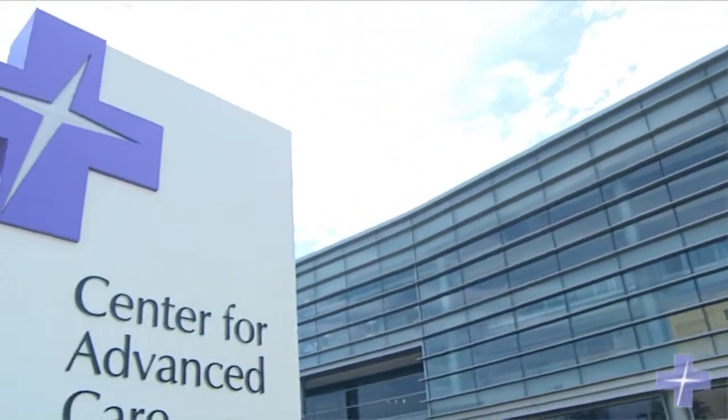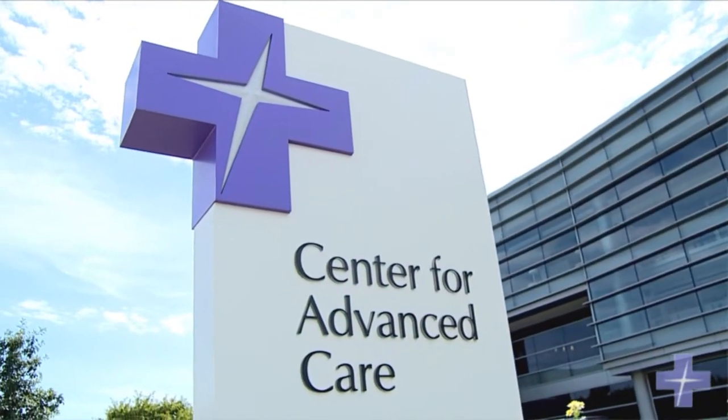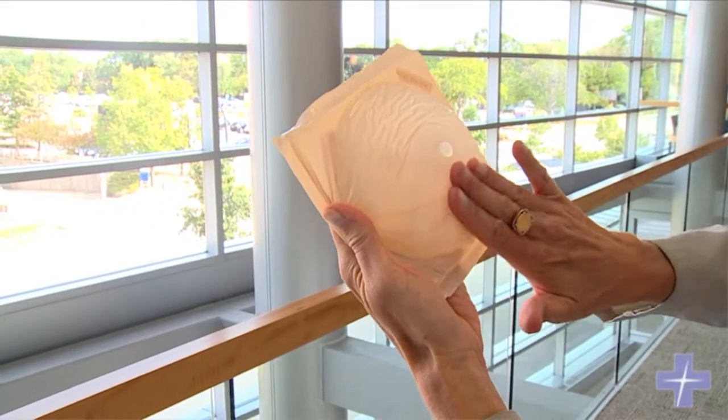Hello, welcome to Advocate On Call. I'm Stephanie Johnson. Today we're at the Center for Advanced Care on the campus of Advocate Lutheran General Hospital in Park Ridge, Illinois, where we're going to learn everything you need to know about how to perform a monthly self breast exam. Let's head inside, shall we?